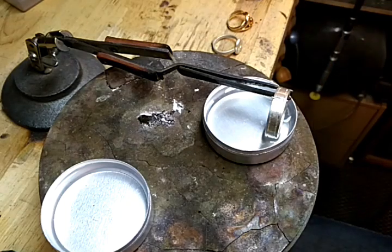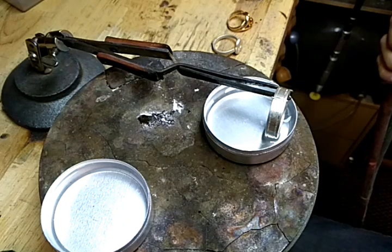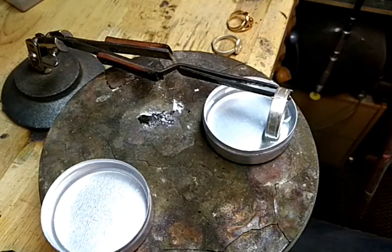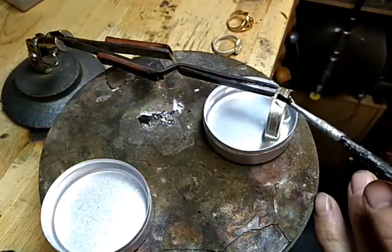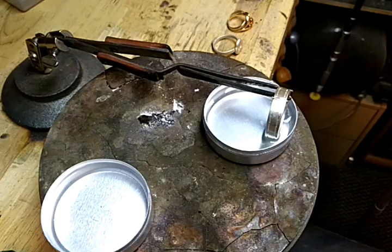A big heavy band like this is the hardest of all. I use propane and oxygen and what's known as a Hope torch — I can get a really big, really hot flame on it, and even then it's still difficult. What I've done is taken the solder and actually put it already into the piece, that way it takes away one step of trying to get the solder onto a poker and onto there. The key here is heat and speed on a big ring.